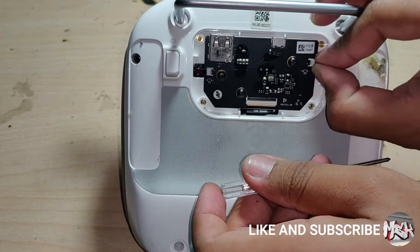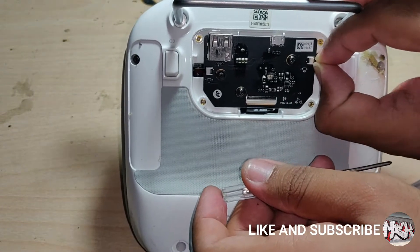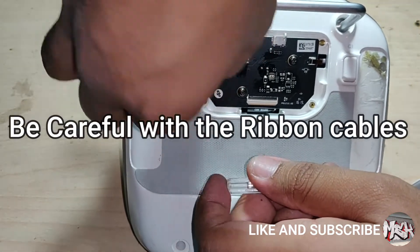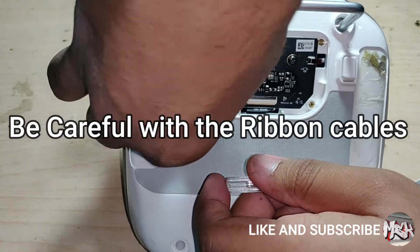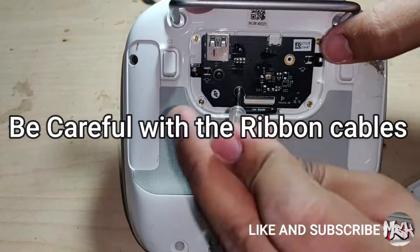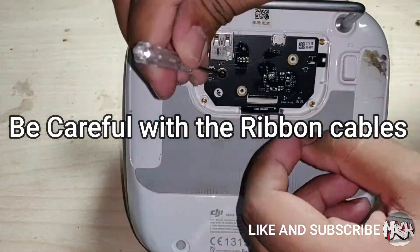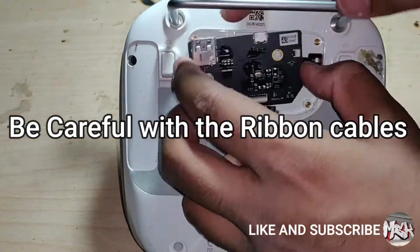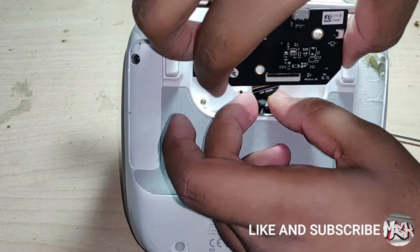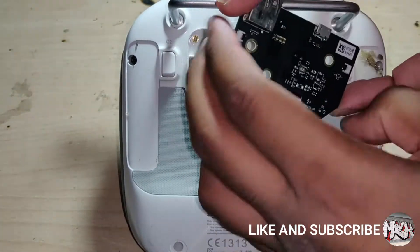Now we have the USB board. To get this out, we need to unscrew three more screws and get these three ribbon cables out carefully. We have the USB board out. It provides the USB interface for connecting a mobile or a tablet.